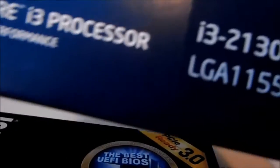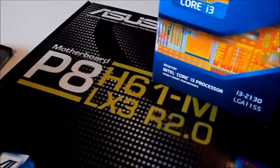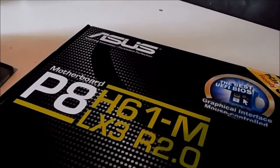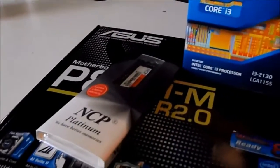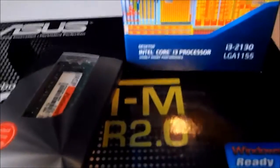Today I went out and bought some new upgrades for my computer. I bought the i3 2130, socket LGA1155, and the ASUS motherboard P8H61M, which will house my Intel processor. You might be thinking, why an i3? I had a pretty tight budget, that's all I could get. But there's a big improvement over my Intel Pentium that I have right now, so it's alright.